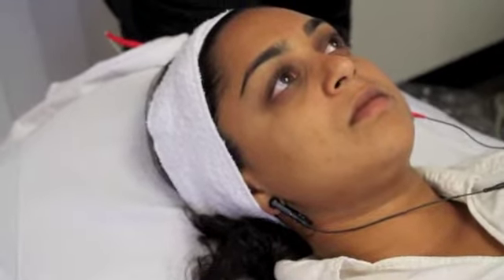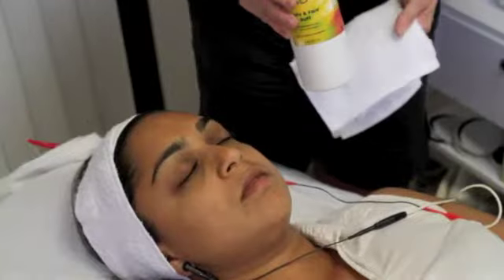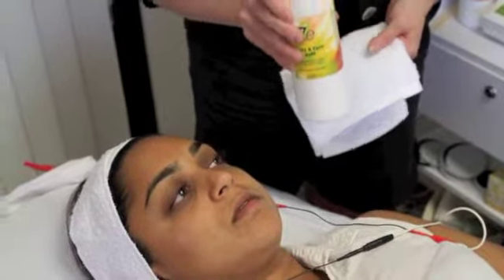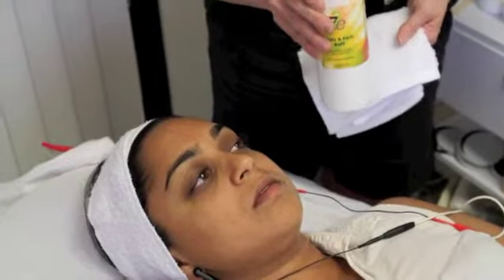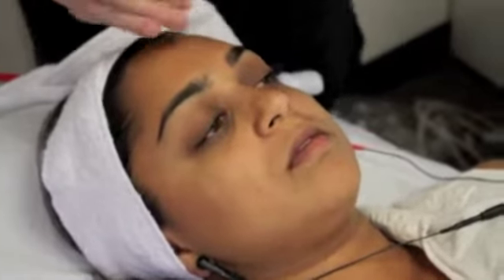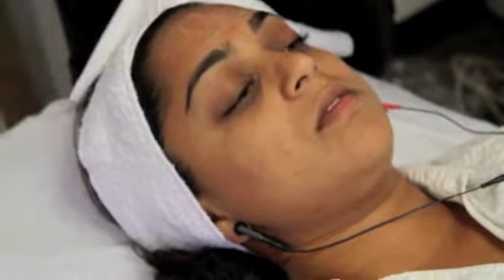The first part of this protocol is going to be using our special face and body buff. For the facial microcurrent, use the 7E face and body buff to remove the external layer of the skin for the best procedure. This is simply done by applying the face and body buff with a simple rotating motion to remove and exfoliate the face.